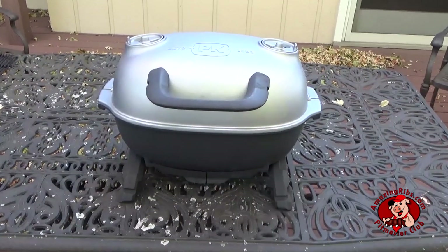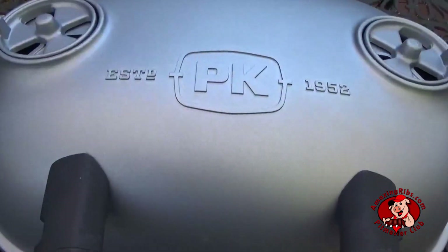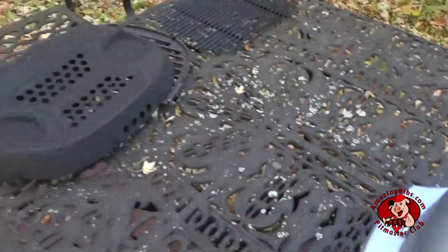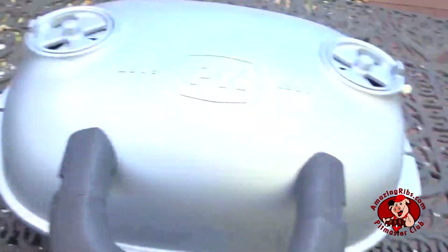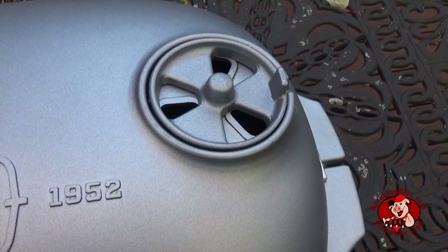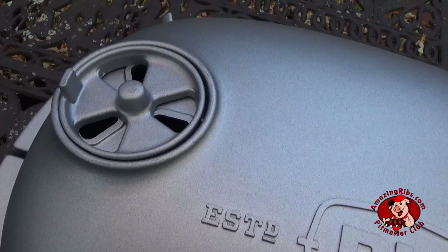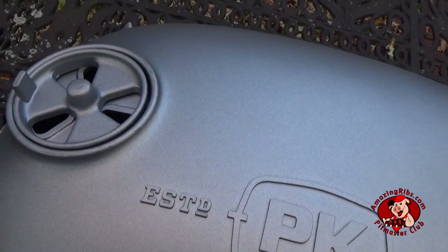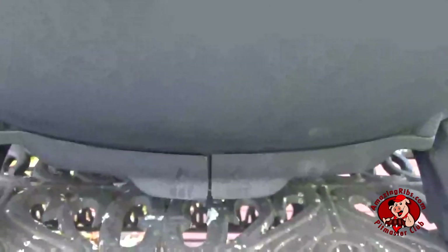Here's the new PK Go camp and tailgate grilling system from Portable Kitchen. We'll get to this stuff in a minute — it's pretty cool. We have PK's characteristic exhaust vents right and left, and down low.